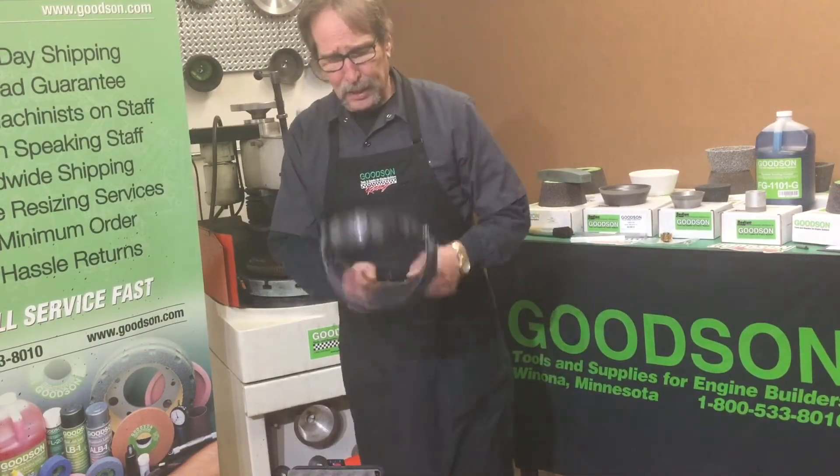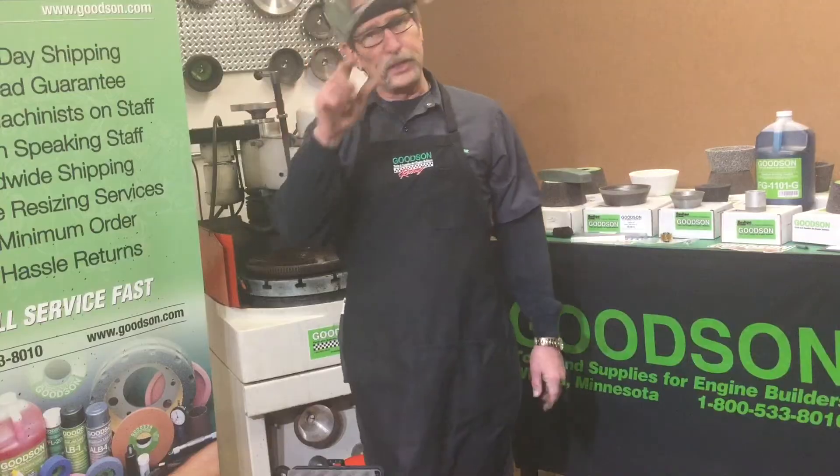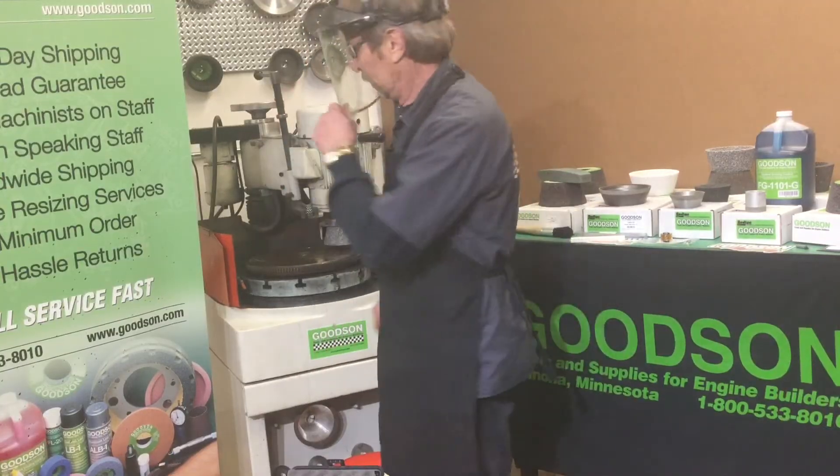I'm very safety conscious — safety first. Don't forget your towel. Make sure you've got your face guard on.